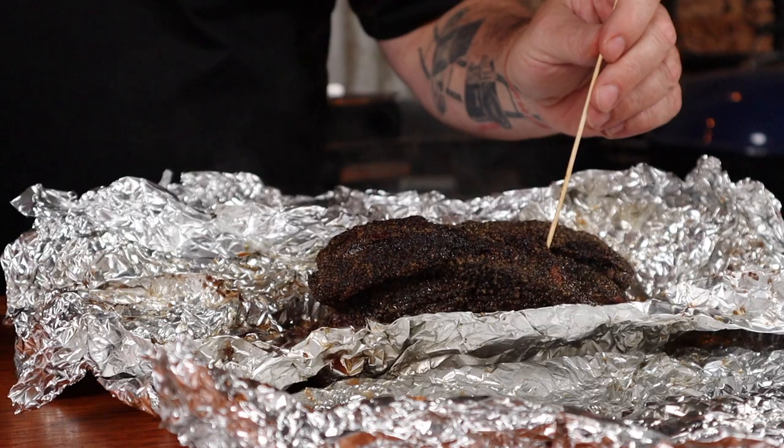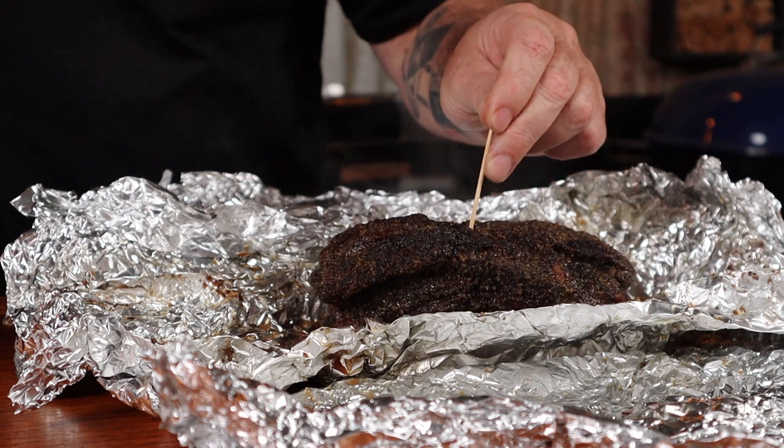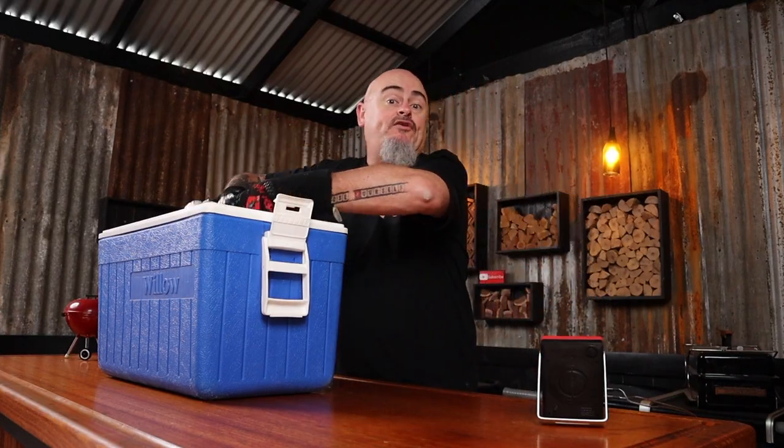The internal temp has finally reached 90 degrees Celsius, so we can get it out. We're going to test how probe tender this is with a skewer — remembering we aren't after pulled beef, so it doesn't have to be super soft. I still want to slice this, so I'm looking for an even softness all over. Once the roast is probing soft and easily all over, grab an esky, pop in an old towel, put the oyster blade roast in, add another towel, slap the lid on, and let it sit and rest for a couple of hours. This is called holding the temp — different from resting, which is a shorter time for smaller pieces of meat.